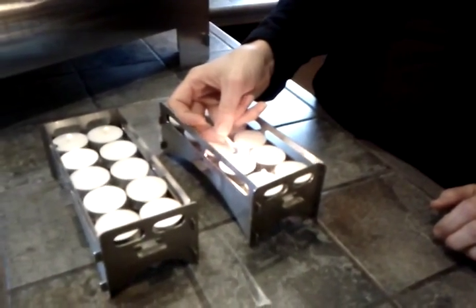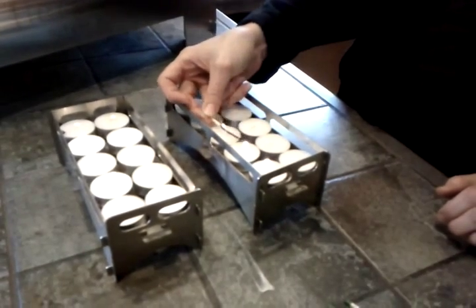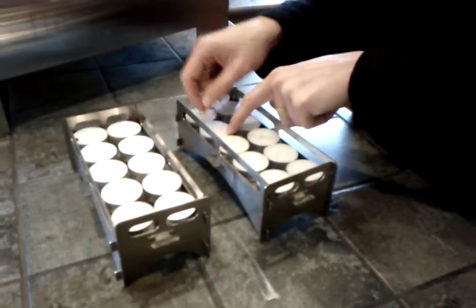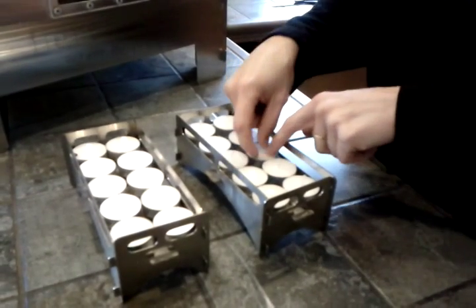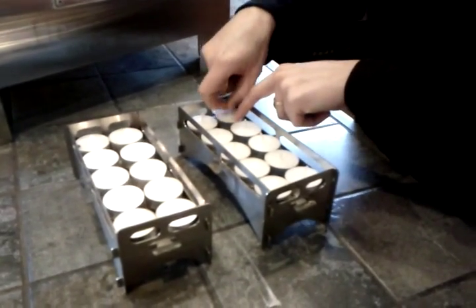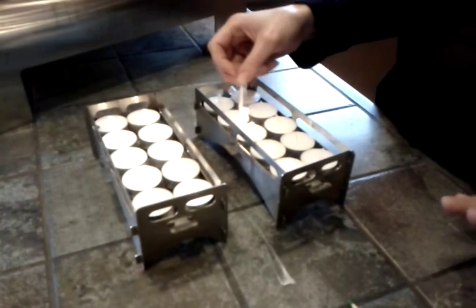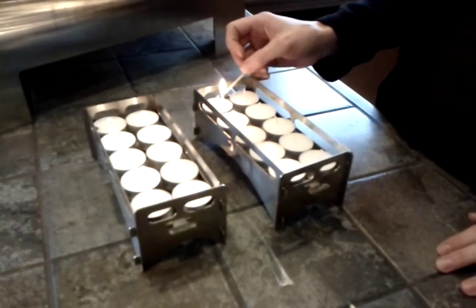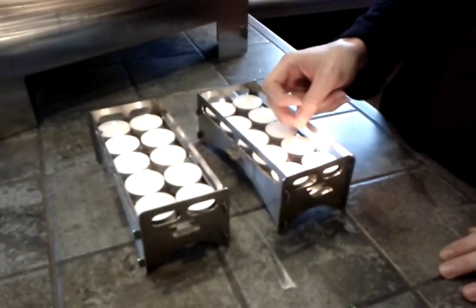I've tried different brands of tea lights and I've had varied success. I've tried the IKEA candles and they burned very cool, which when you're trying to get an oven up to 350 degrees isn't really helpful. If you wanted to use the oven like a crock pot and cook meat low and slow, then a stock of IKEA candles might be helpful — and they're cheap, so it wouldn't hurt.